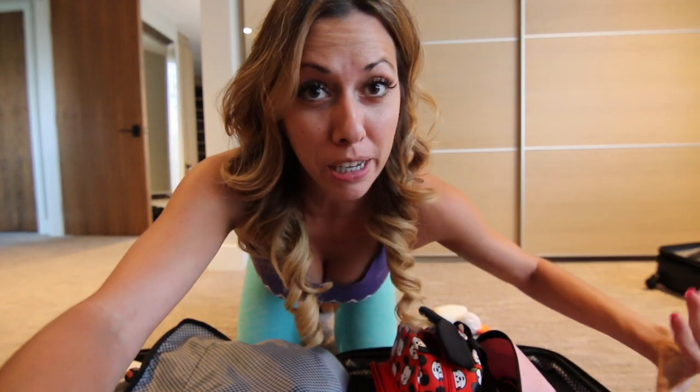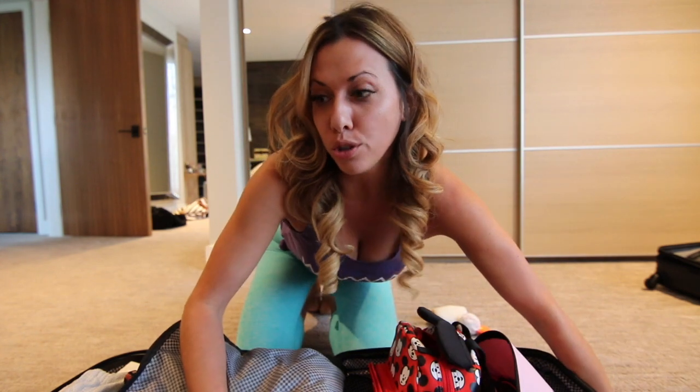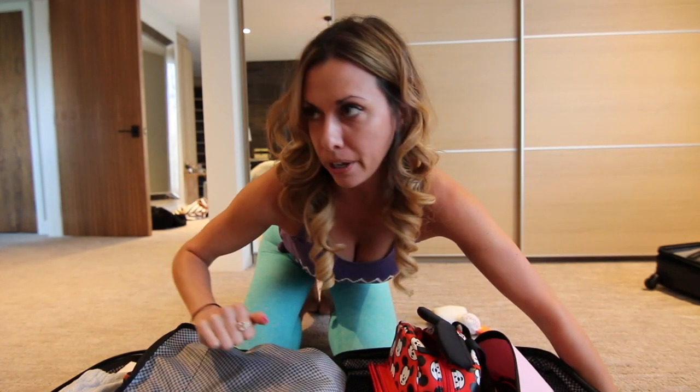What is up you guys? I am filming a super quick video as I'm packing for Disney. I wanted to share something really freaking cool with you guys.